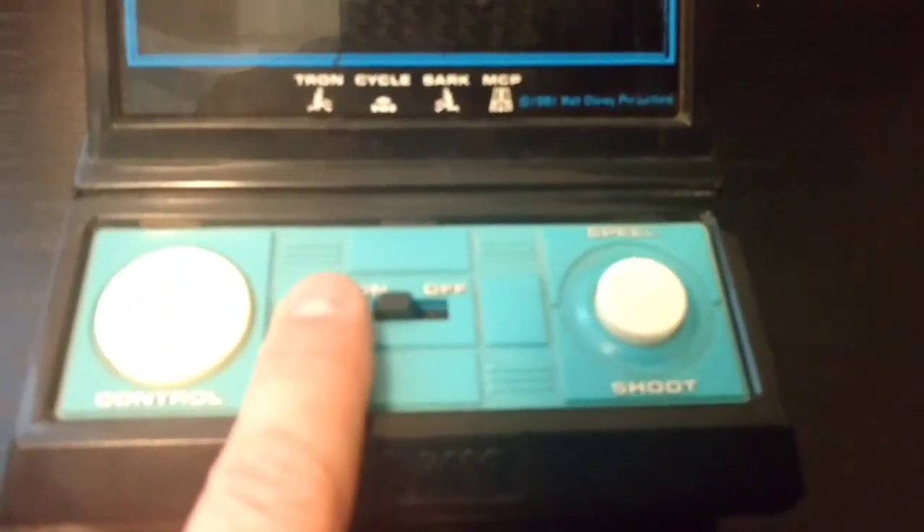Let's do a quick video on the different controls. This is your directional control. This is for shooting. And your on and off.